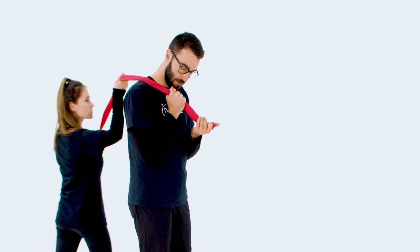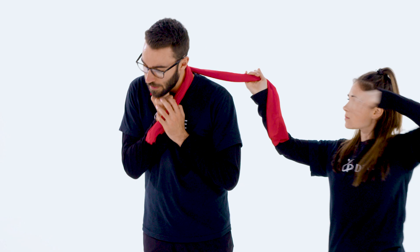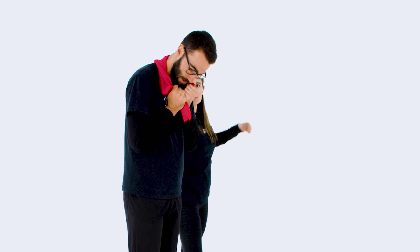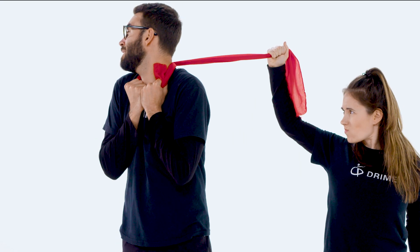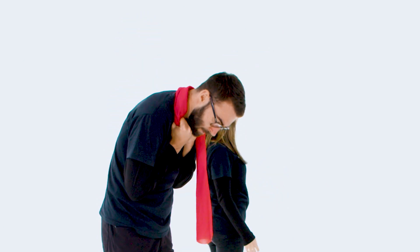If you are being choked, you need to hold the scarf with your right hand as it's being put around your neck. You should hold onto the scarf firmly in one place with your hand around it so that when the scarf is pulled, it will tighten against your hand and not your neck. Your expression should be one of panic, pain, and fear the moment you are choked.